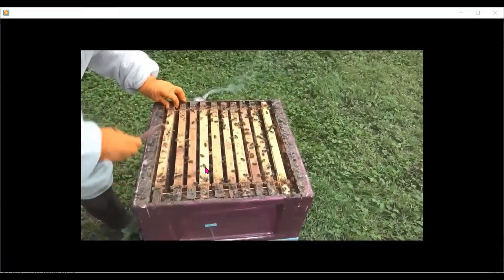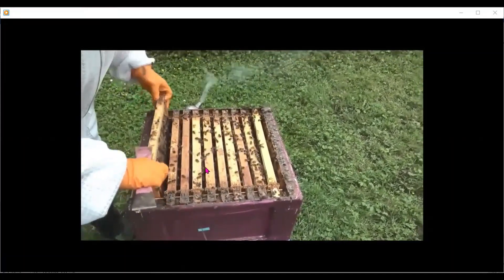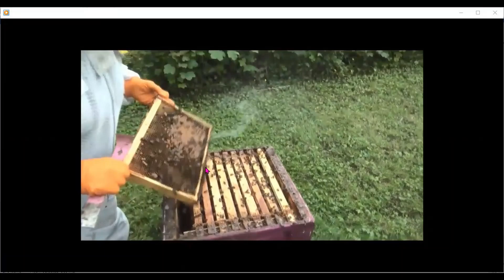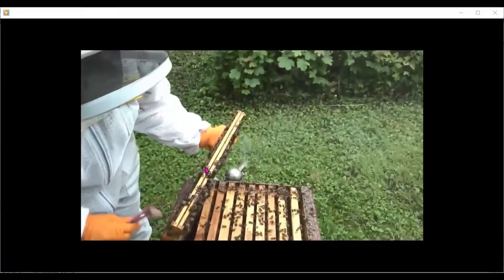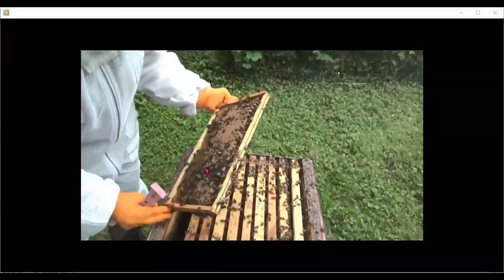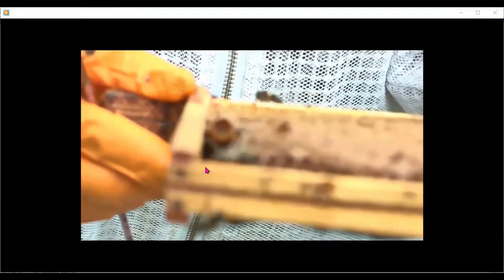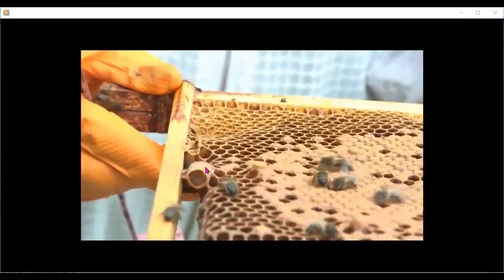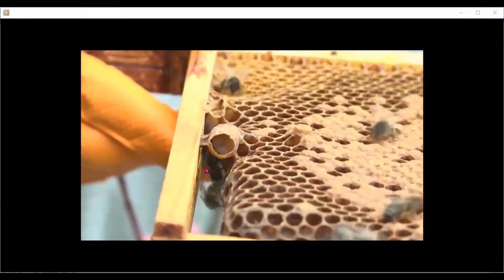I'm gently going to prise the frame out, knowing already that there is brood in all 10 frames here. In the first frame we have bees and brood, and already I've come across a charged queen cell. This is what the charged queen cell looks like — you can see it there. There's actually a larvae in the middle of it, drawn way out further than anything else would be.